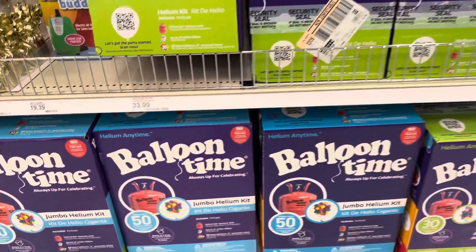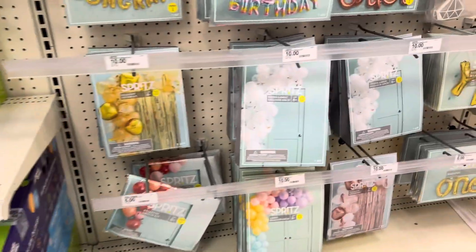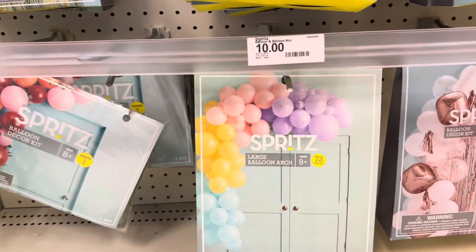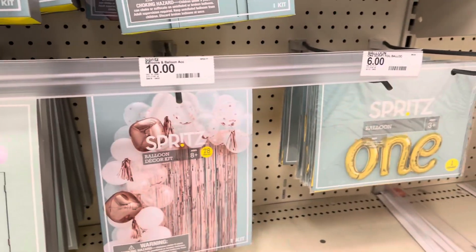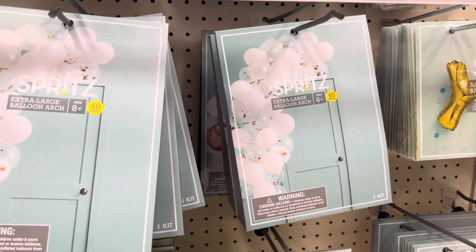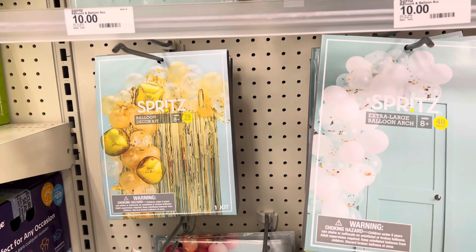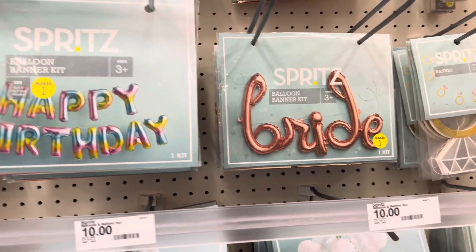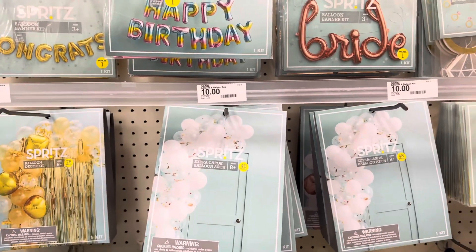Balloon time, right — made in the USA. And if you want more decoration, guys, there's the balloon decor kit, large balloon art. There's one in pink rose gold, there's a white one — it's beautiful, right — and the yellow one is nice too. There's also bride, happy birthday, congrats signs.